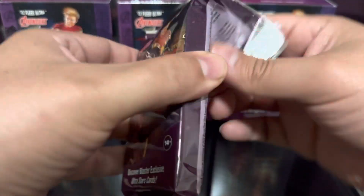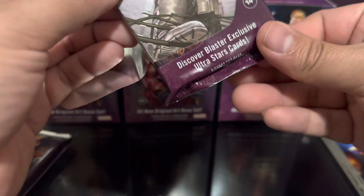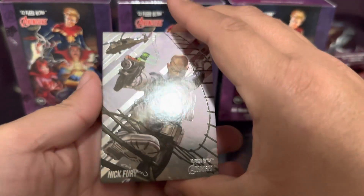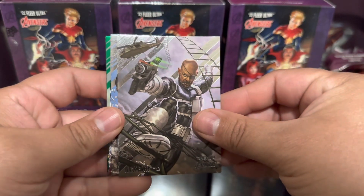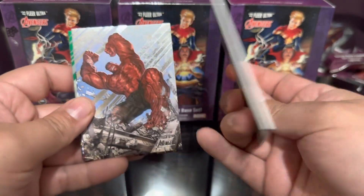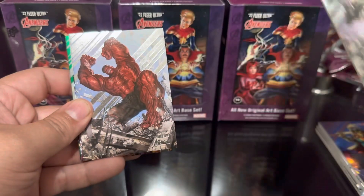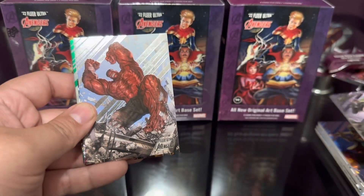That was pack number one - yeah these are pretty cool. Wasn't sure what to expect but so far so good. Still looking for Spider-Man, Iron Man, Nick Fury dangling from a helicopter pointing a gun at somebody. I like how thick they are.